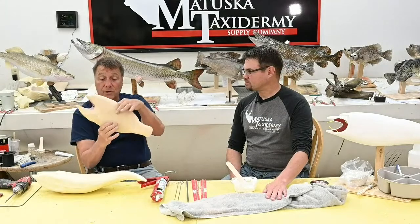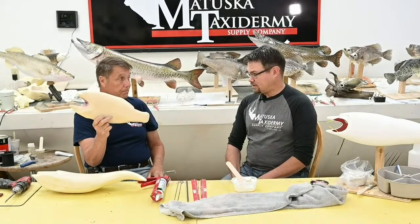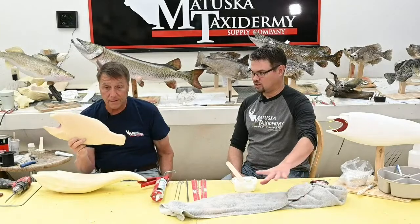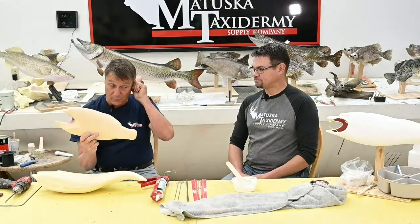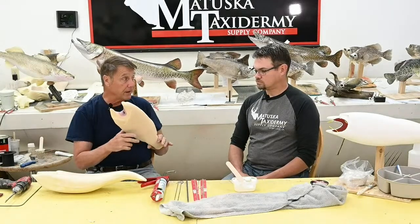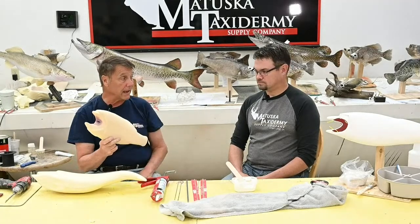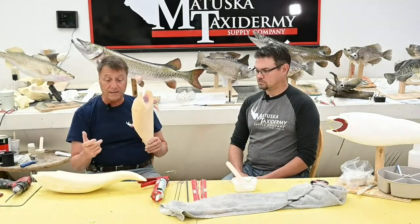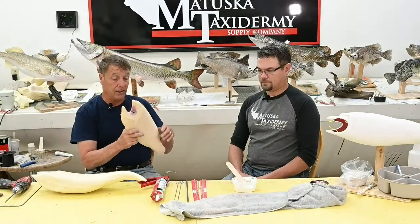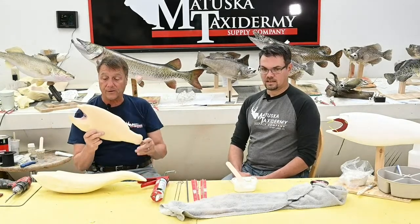With the measurements you're going to have the widths, circumferences, and heights. If you don't start skinning until your body is done, you have the real fish right there to refer back to for shapes, curves, and contours. That's an excellent point — if you measure the fish, set the pattern away, and then skin the fish and carve the body later, you do not have that fish to look at. When we built the body, I had the fish lay in there and you could caliper right off of the fish. That's a good way to do it.